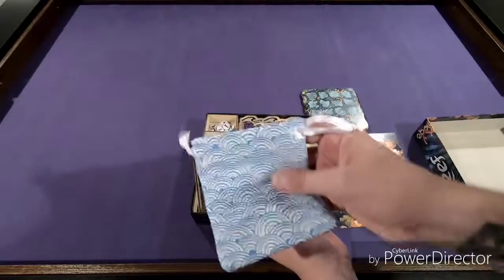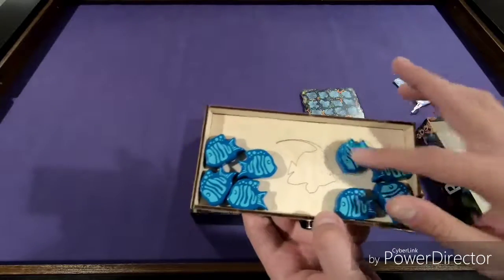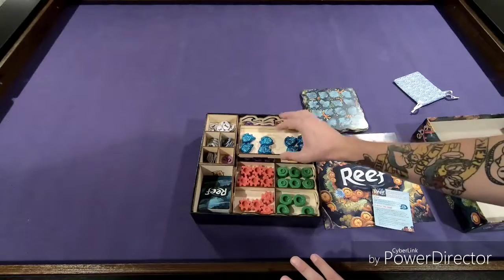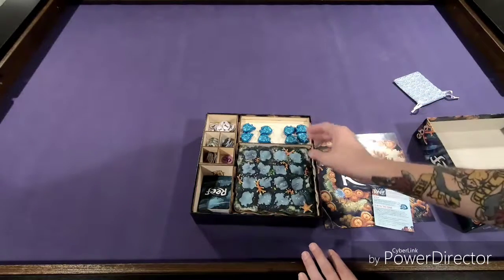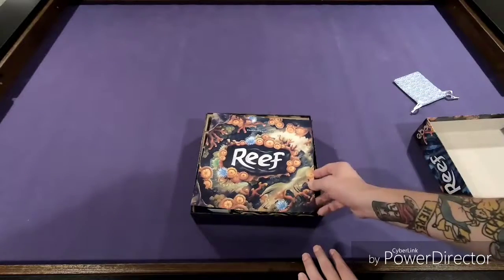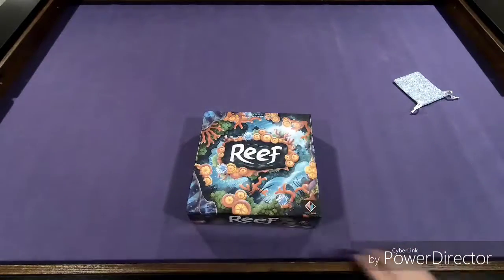We have our fish, which came in this cool little bag, but because I have this awesome insert I don't need it. It has fish on the inside — I love that. So we've got these awesome fish; this guy slides in perfectly. And then we have our four-player boards, our expansion rules, our regular rules — everything packed away. And that is how you re-box Reef.